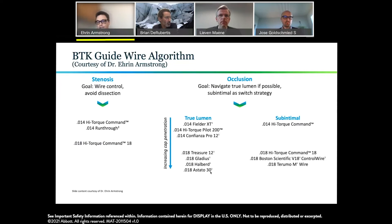From a subintimal approach, the Command wires are valuable because of the nice tight loop they can form and the cutting they'll do in the subintimal plane. The V18 is an option, although the Command 18 does a better job of maintaining its tip shape over time. The Terumo M wire also makes a nice tight loop and can be useful in subintimal planes.